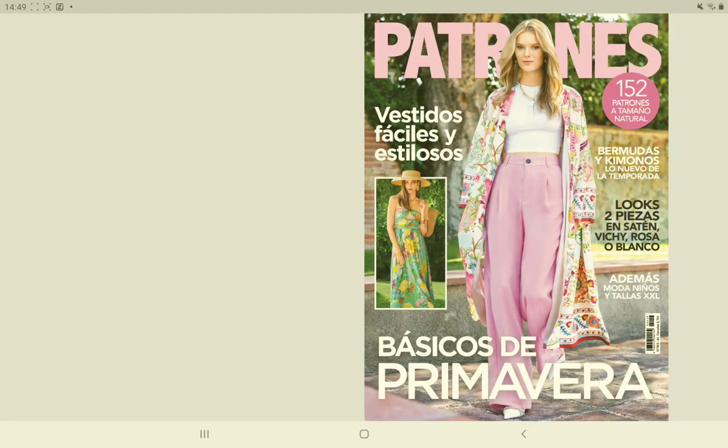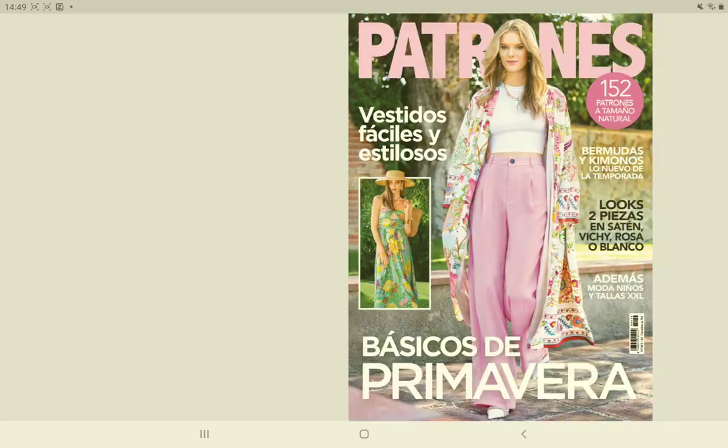Hello everybody, Camellia here. Welcome to a new review of the latest Patrones issue, issue 443, just arrived in the digital application — in the Patrones app on my tablet. I wanted to show you what is inside. The cover is really nice and pink with very spring colors, really nice. I really can't wait for the spring to arrive. So let's take a look at what is inside.